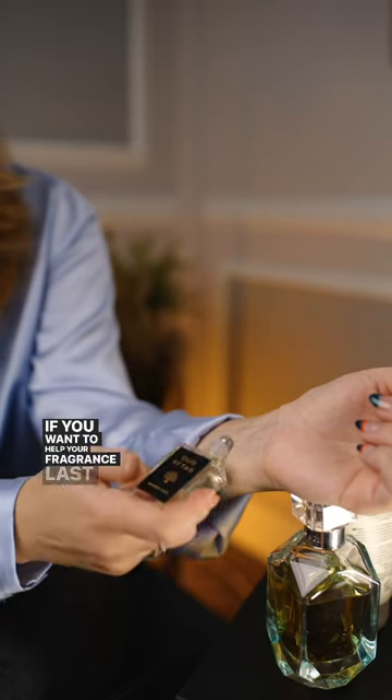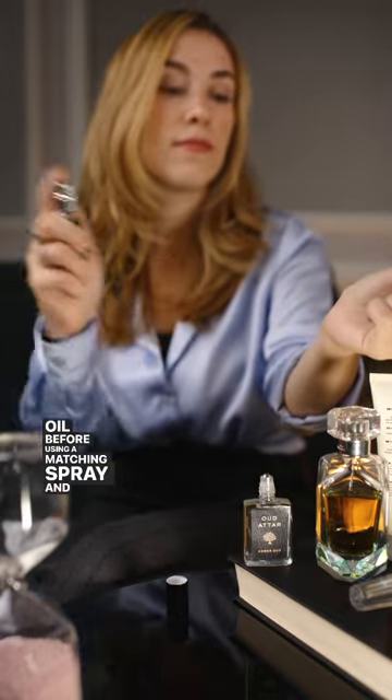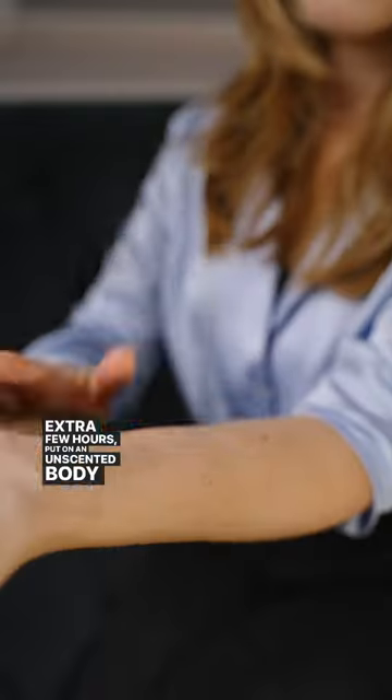If you want to help your fragrance last longer, apply perfume oil before using a matching spray. And if you want to add an extra few hours, put on an unscented body lotion first, then apply some perfume oil, wait a few minutes, and add spray on top. Your skin will be extra hydrated and the fragrance will stick around for the maximum time.